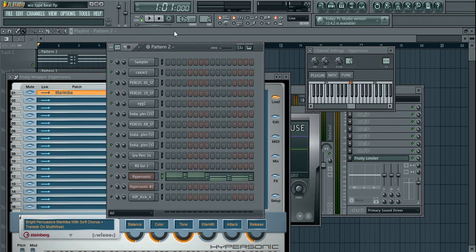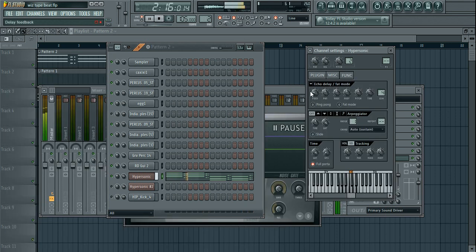I added some delay to the steel drum with the feedback turned up, so it fills the space longer. If the feedback was low it would sound very flat, but with it turned up it fills out a longer decay. With that delay, it sounds much better within the full beat rather than cutting off too quickly.